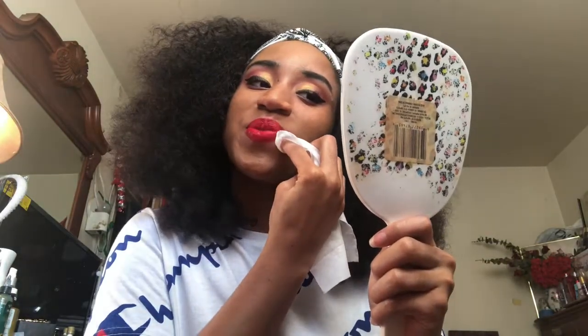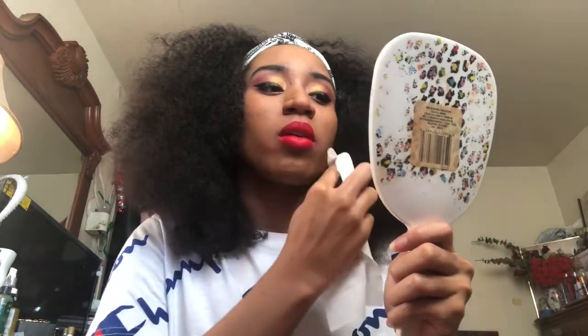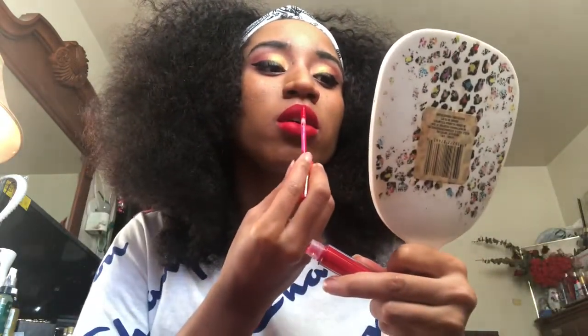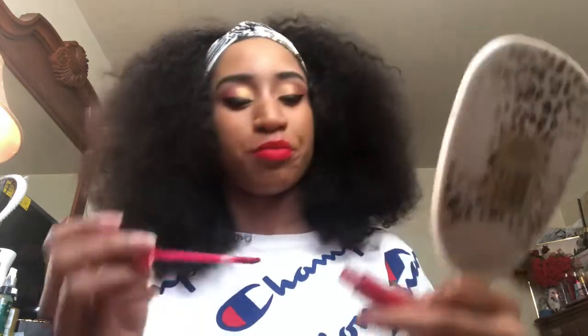I believe these dry on your lips. I had tried the other matte liquid lipsticks from them in other videos, so these do dry and will most likely leave a stain on my lips. But it is a nice red — I have quite a few red shades and I like this color. I like the red lipstick.